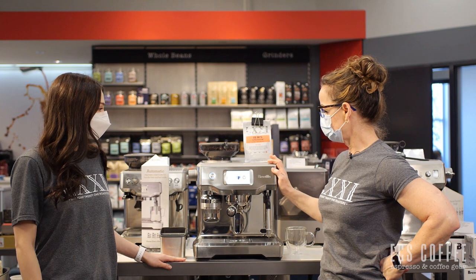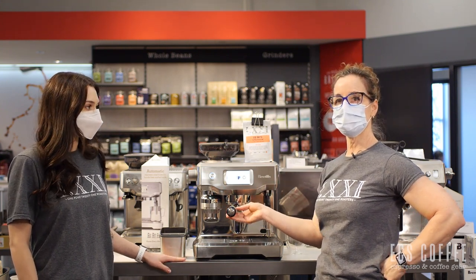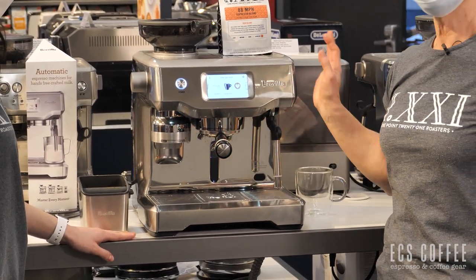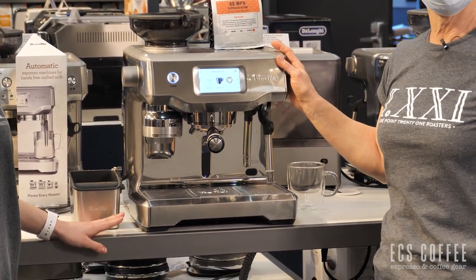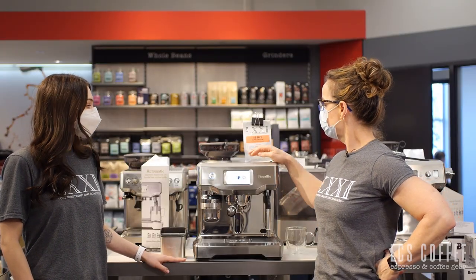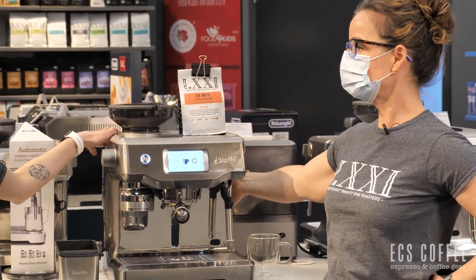This is an amazing machine that has a 58 millimeter portafilter that allows you to be an at-home barista to do large volume drinks, especially if you want to incorporate really warm milk. It allows you to adjust the temperature here. It is front loading for the water tank. You can also empty it at the back.